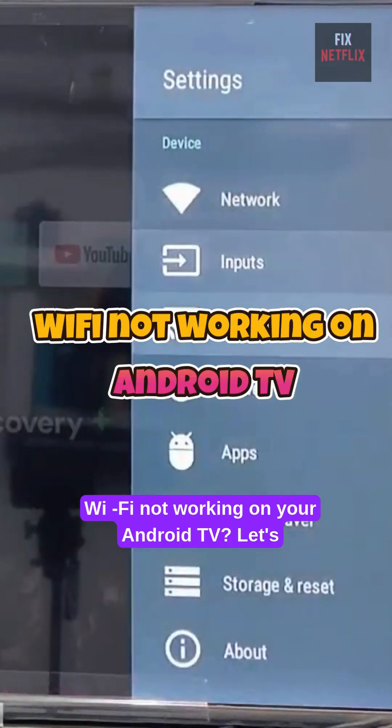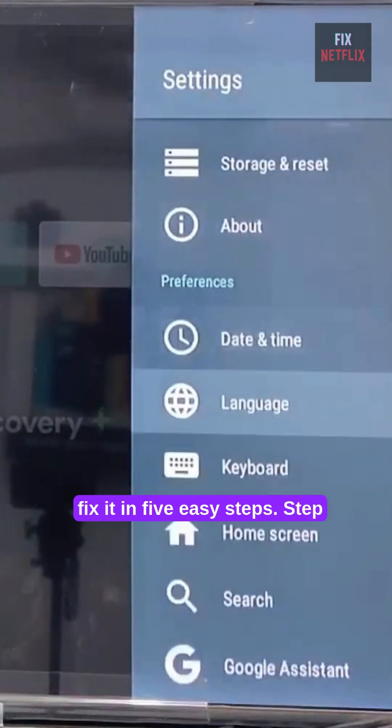Wi-Fi not working on your Android TV? Let's fix it in five easy steps.